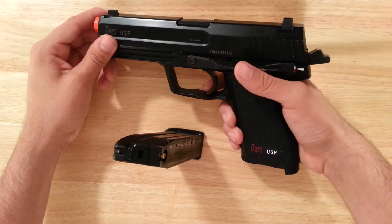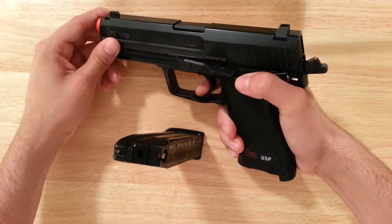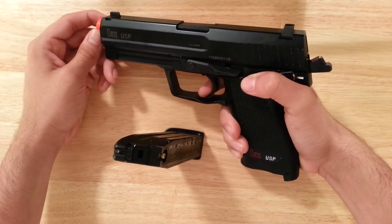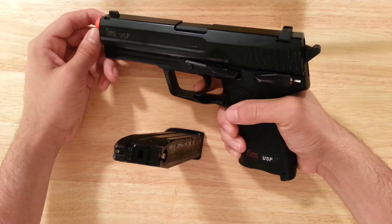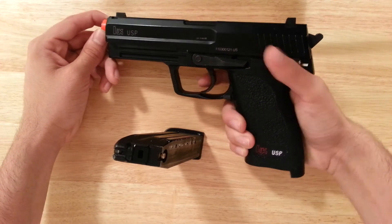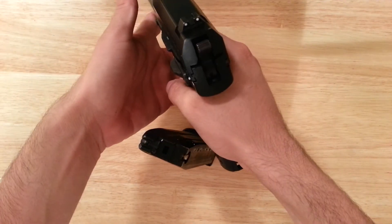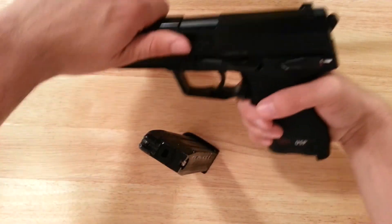Once the hammer's cocked and you don't want to fire — if you just want to keep it in your holster — much like on the SIG P226 and the real steel USP, just push the slide down, which puts the pistol out of half-cock so you can just draw it from your holster. It's single and double action.